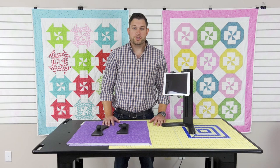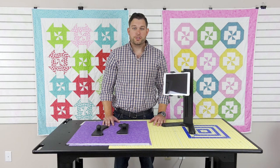You've just had a quick glance at our non-slip tablet stand and our quilting paddles. You can buy yours today at martellinotions.com.